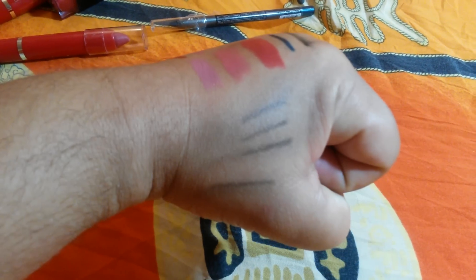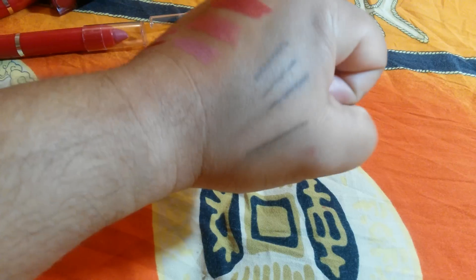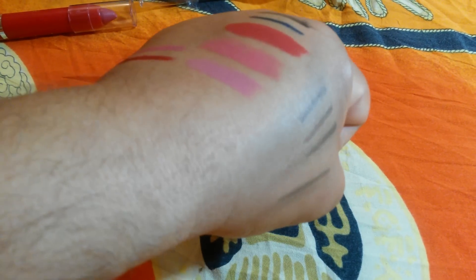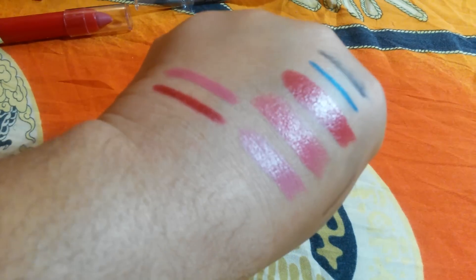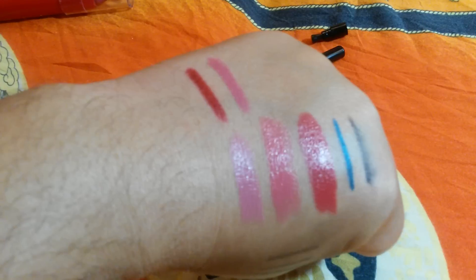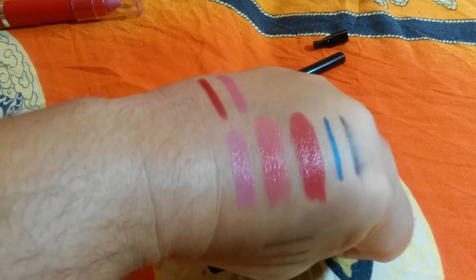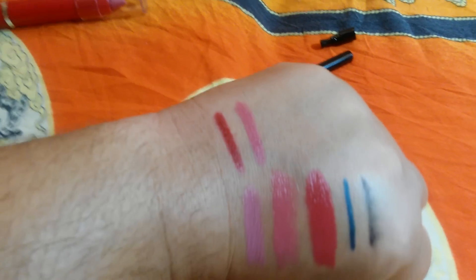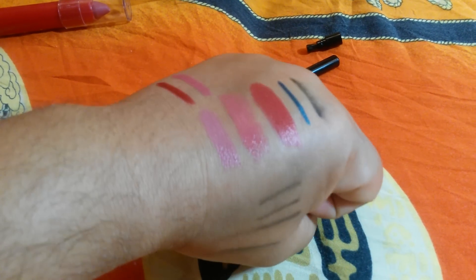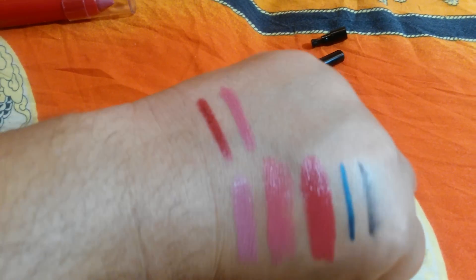So yeah guys, those are my swatches. As you can see, it did fade and it did smudge — you can see the lines. It's $8.95, so, you know. Look forward to a review on these lipsticks, and if you can't wait, go to Rana's channel — she did a full review on them. So take care guys, bye!